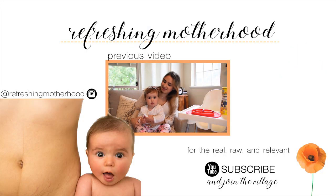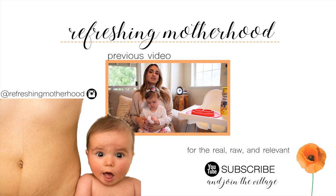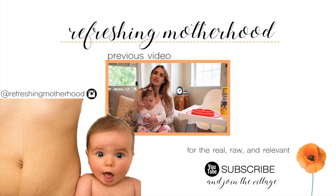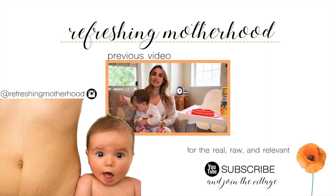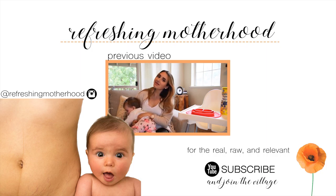Hi guys! Today, little miss Denver is joining me and we are going to be talking about what she has been loving over the last couple of months. I have a newborn favorites video and an infant favorites video linked down below, and today I'm here to update you guys with a baby favorites video.